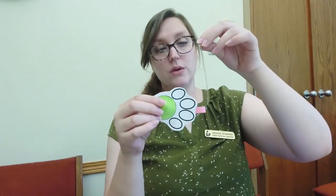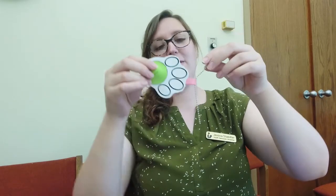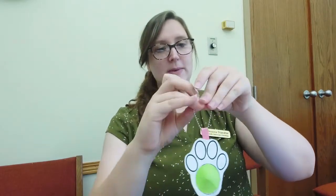The next thing we're going to do is a very simple step. Take your ball chain and thread it through the little keychain loop and clasp it. And there we have our paw print fidget! How fun, right? You can attach this to your keys, to a purse, to your pants — wherever you want to hang it — so you always have a little fidget boost handy.